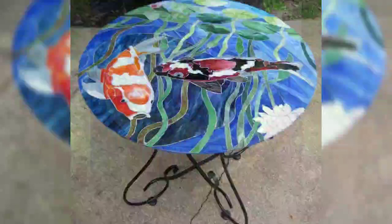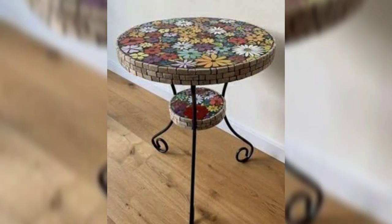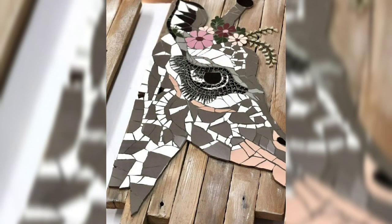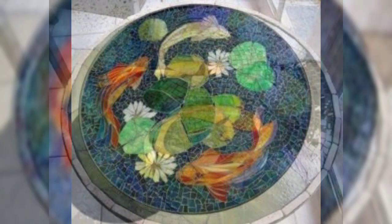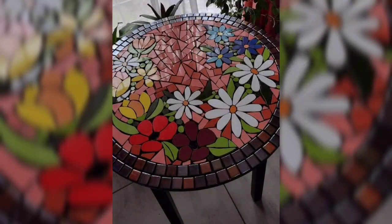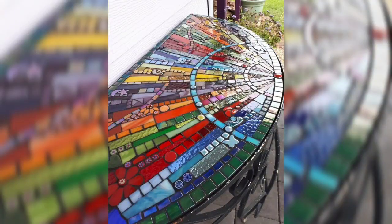Thematic mosaic designs: explore creating massive designs around specific themes like nature, geometric patterns, animals, landscapes, or cultural motifs. Showcase the design process from inspiration to completion.